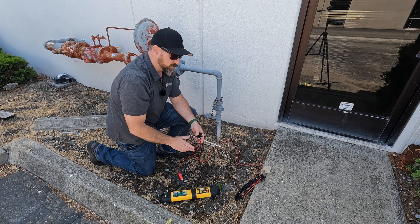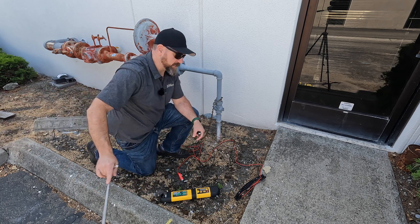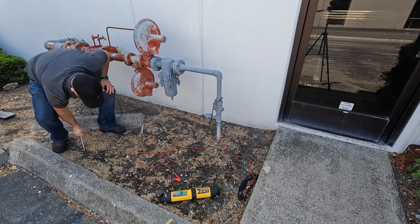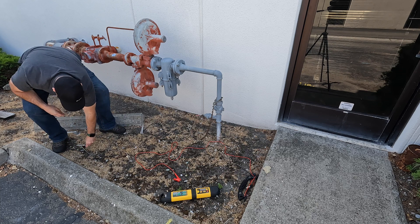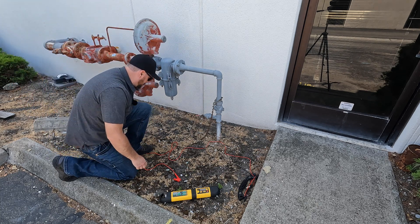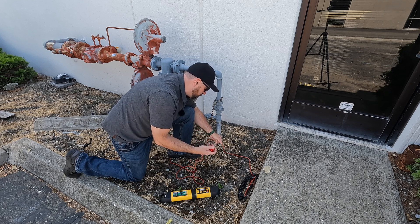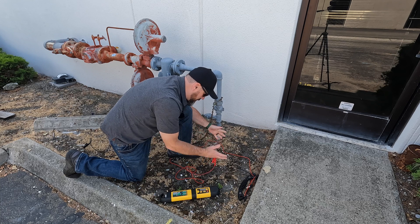I know that the line is going to run straight, so because there is asphalt and pavement next to me over here, I'm not going to go 90 degrees that way — I'm actually going to go a little bit behind me here. Now I'm going to take my red lead, hook it up to my trace wire, and what I like to do is just give it a little scrape because it's a bit corroded.